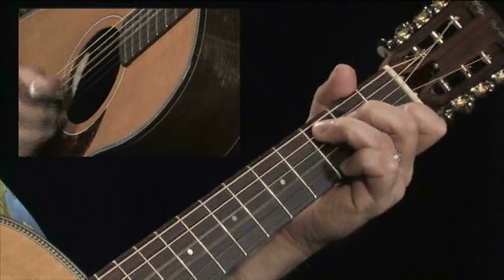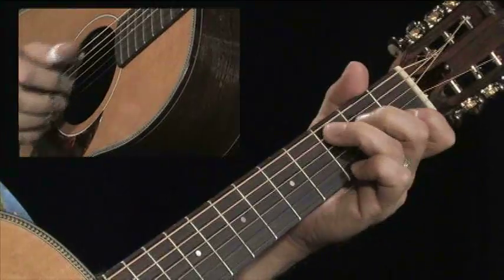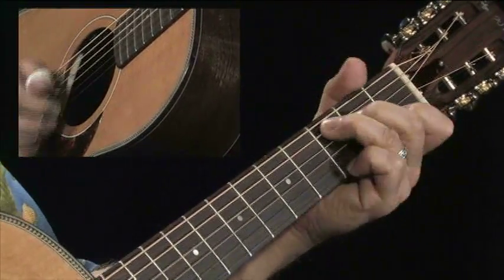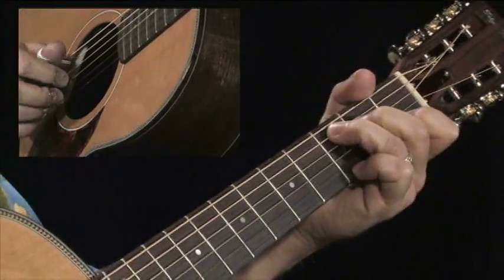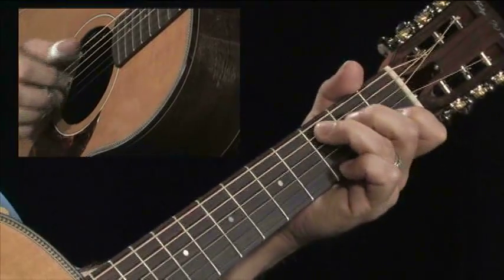First, establish a rhythm for yourself — a tempo. Now, those three notes that we had: we had the C, we had the E, and we had the E-flat. I'm going to give you an idea of how I would improvise with those.